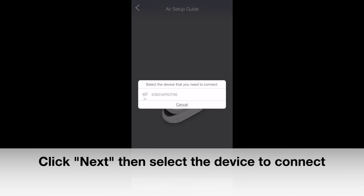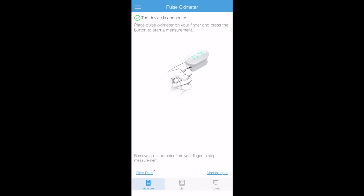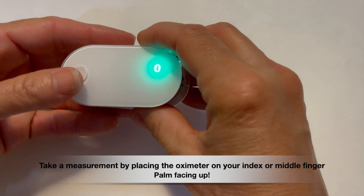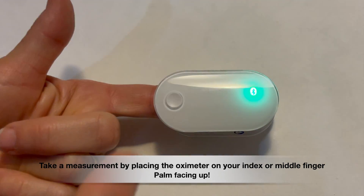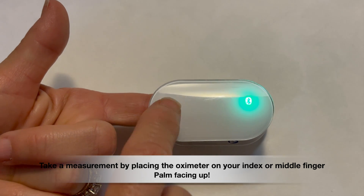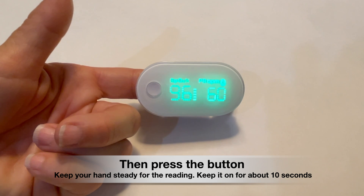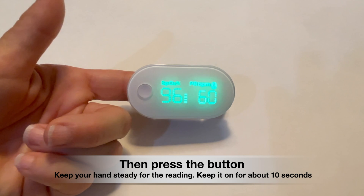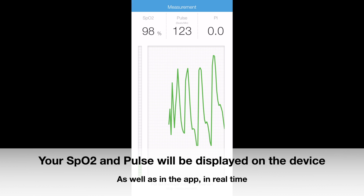Once the screen states that the device is connected, you are ready to take a measurement. Please remember to have the iHealth app open each time you take a measurement. When you are ready to begin, be seated at your vital station and place the device on your index or middle finger, as shown, and remember to have your palms facing up. Press the circular button on the top side of the device and it will start taking your measurement. Try to keep your hands steady for the reading. Keep it on your finger for about 10 seconds and then remove the device.